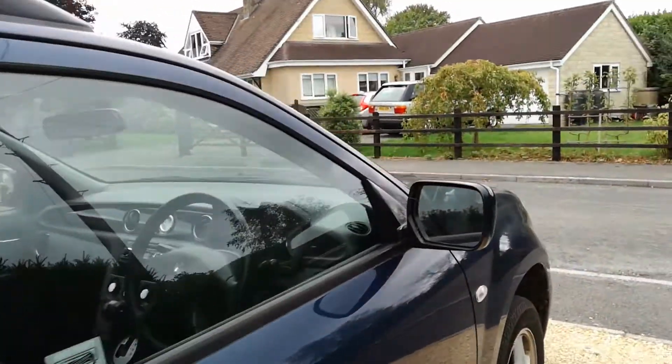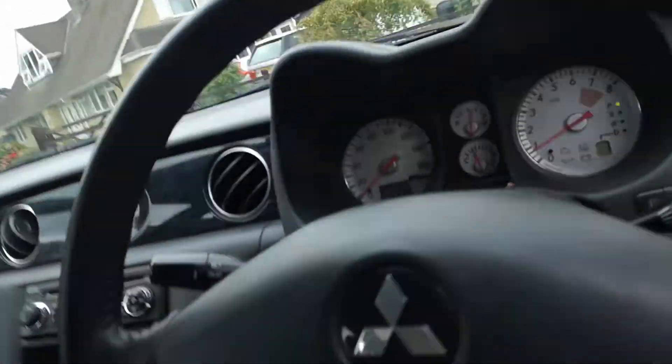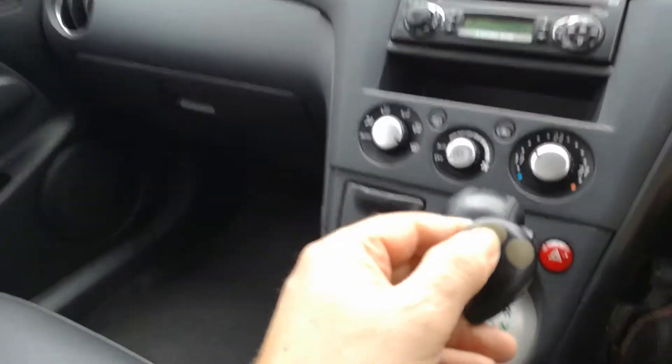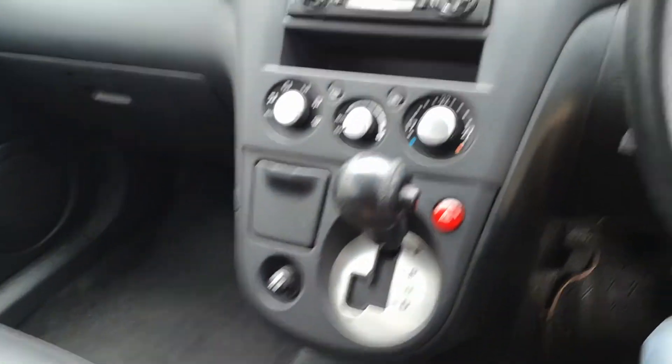Look at those lovely big sunroofs - really nice. Radio CD player all works nicely. It's got remote locking and it does have an immobiliser system. You just press to knock the immobiliser off.